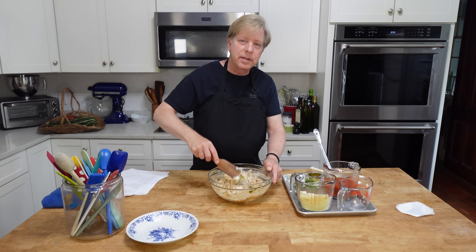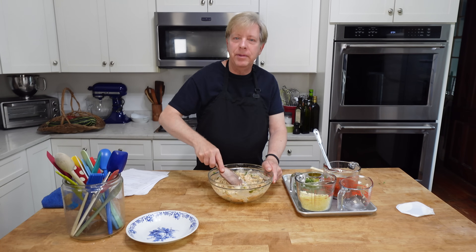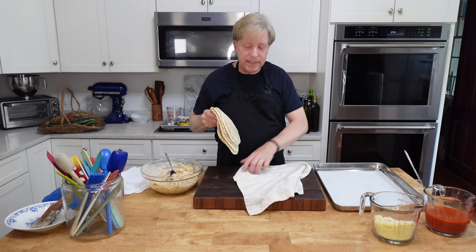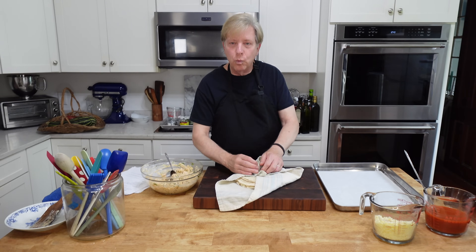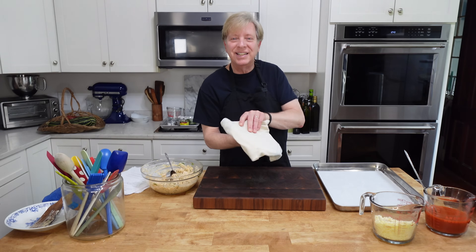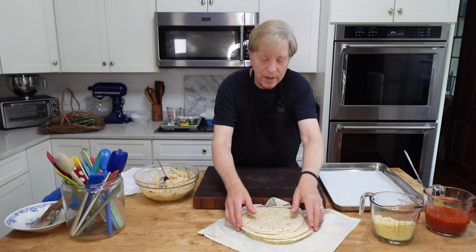I know that several of you ordered these spirtles or wooden mixing utensils. Aren't they wonderful? And you can put them in the dishwasher. I have 12 six-inch flour tortillas here. To make them more pliable, I'm going to warm them just briefly in the microwave, wrapped in a towel. My tortillas are nicely warmed — it took about 45 seconds in the microwave.